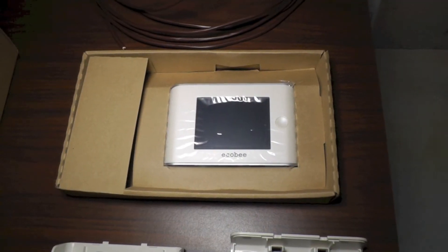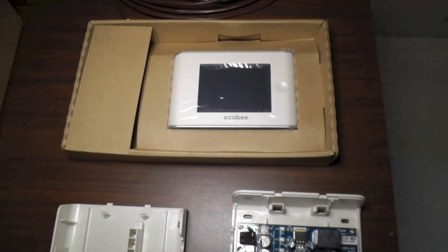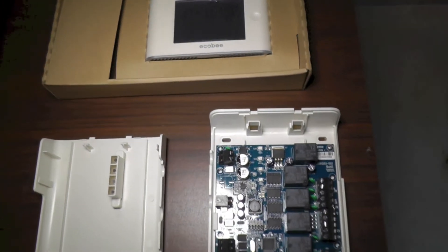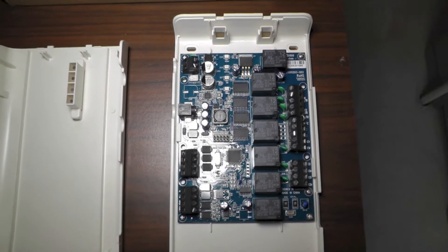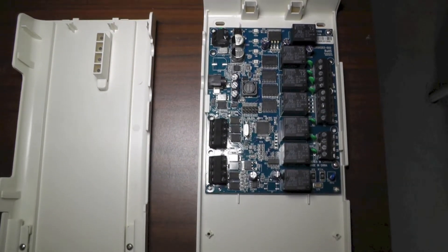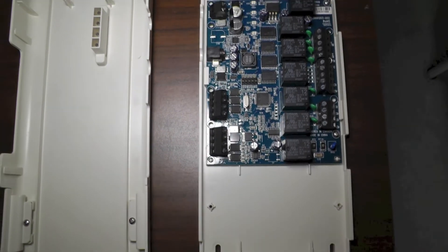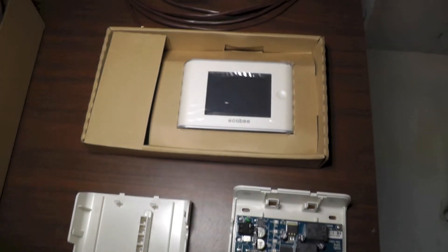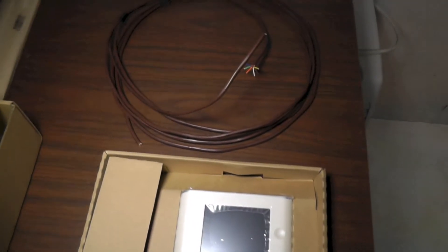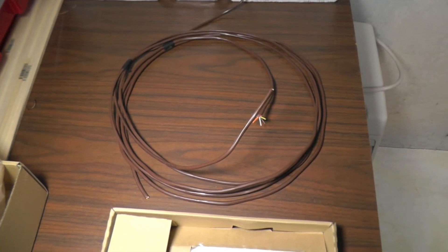In the box, you will receive the ECHO-B Color Touchscreen Thermostat, the equipment interface with a cover, some manuals with wiring diagrams, and I also purchased some 18-gauge 7-conductor thermostat wire.